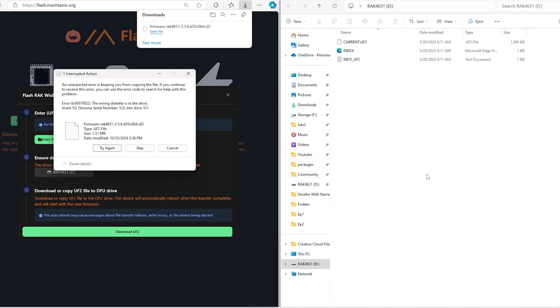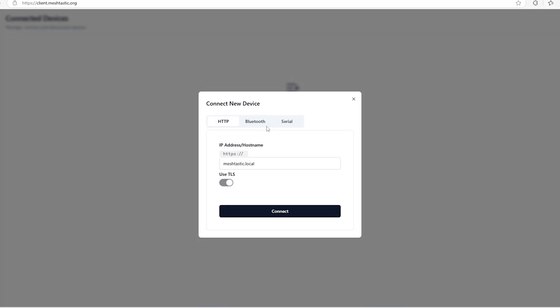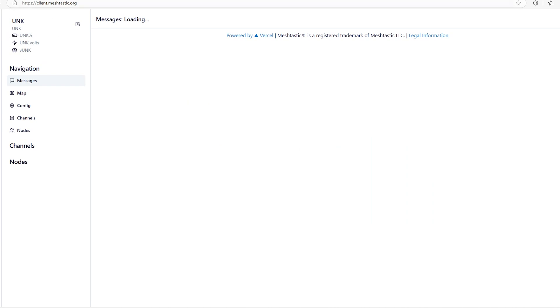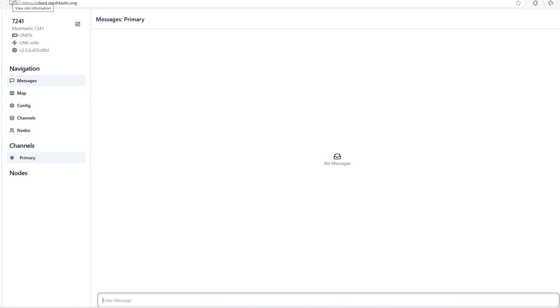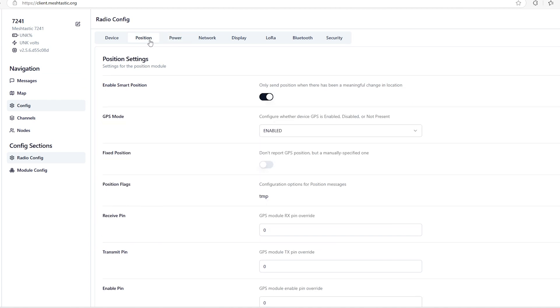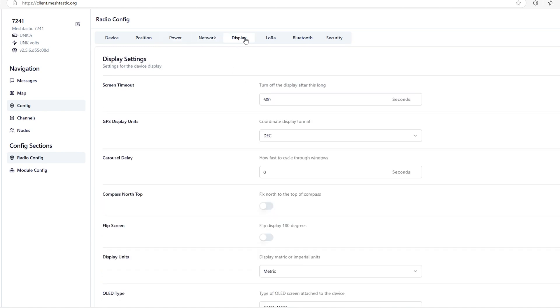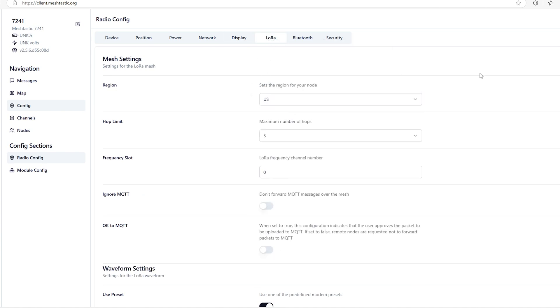Next, go to client.meshtastic.org. Use the serial connection since it's USB-based, select the device from the list, and you're connected. Go to 'Config' to look through the configuration options. The WizBlock may or may not have GPS — I'm honestly not certain. A couple of important settings: make sure to select your region (US if you're in the US), and you can click the edit icon to rename your device. Under radio config > LoRa > radio settings, you can select options like long, fast, or short range modes.